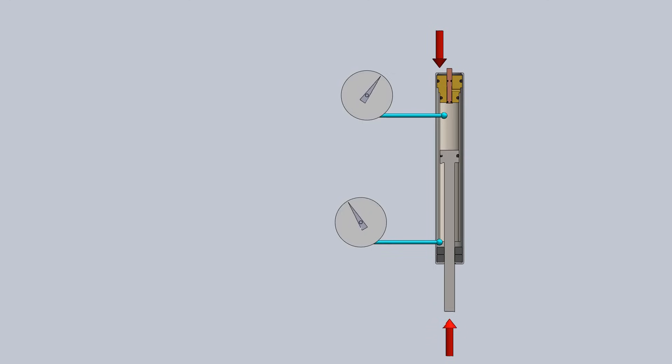Conversely, when you sit on the chair, the gas in the upper cylinder is compressed by your weight and the pressure is higher than the gas in the lower cylinder. So when you open the valve, gas flows from the upper cylinder to the lower cylinder, causing the piston to travel upward and your chair to lower.